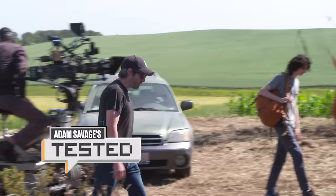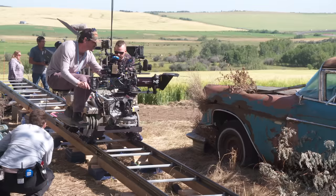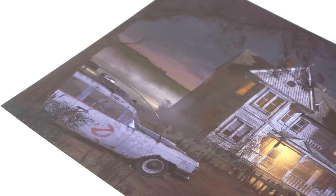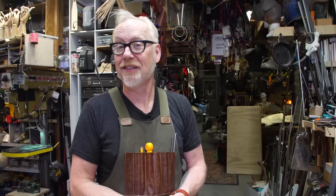Adam Savage here in my cave. I got to spend a week on the set of Ghostbusters Afterlife, watching them bring this movie into creation, and it was so amazing. While I was on set, I made a beeline to what you would imagine is one of my favorite places on any movie set, and that is the props trailer.